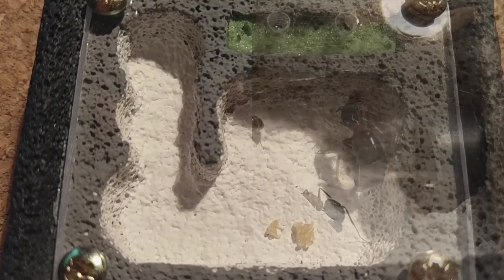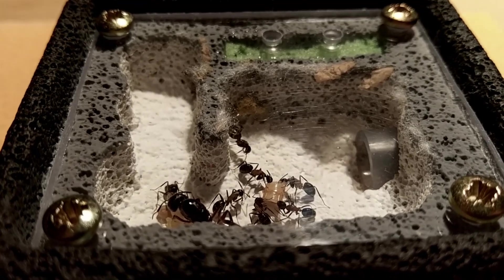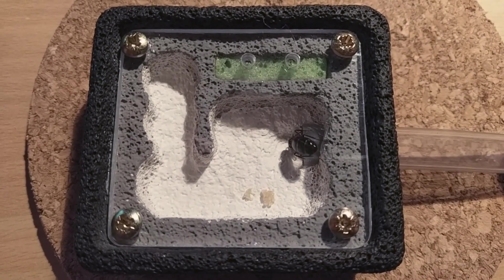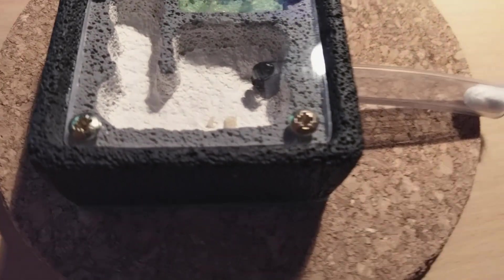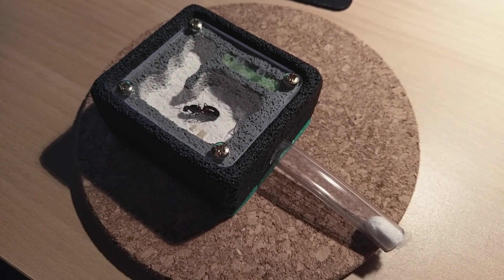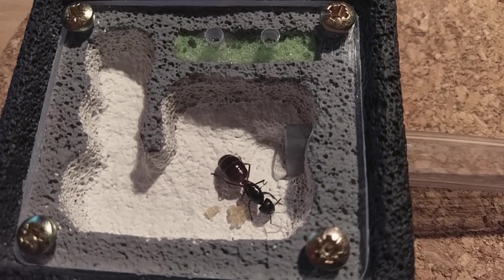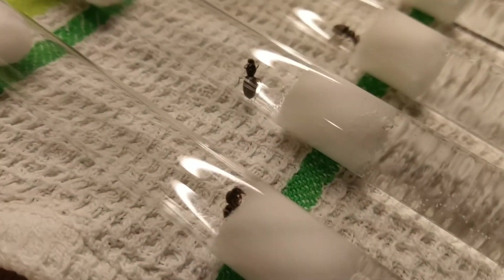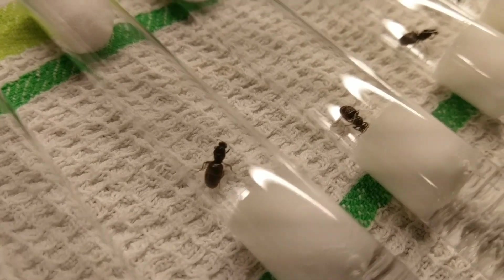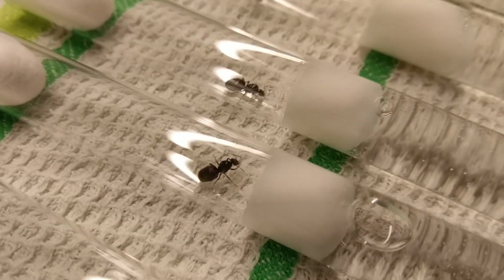But what about food? Don't ants need anything to eat? Yes, of course they do! But — and this is a big but — if we are talking about a freshly caught queen, then feeding her initially isn't always a must. That goes assuming she belongs to a fully claustral species, which uses the energy stored in their now no longer needed wing muscles to nourish their first set of larvae. Personally, I had the best results when I prepared a nice test tube for my queens, adding a little bit of soil and one or two drops of honey water, and only checking on them every couple of weeks!